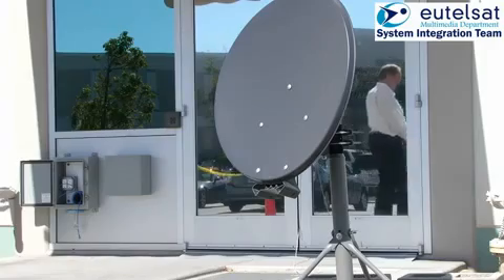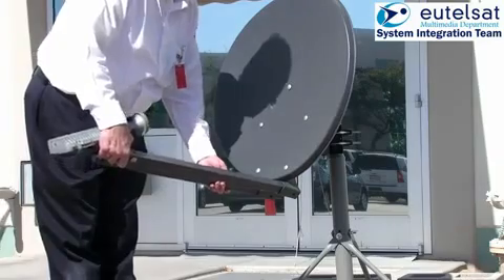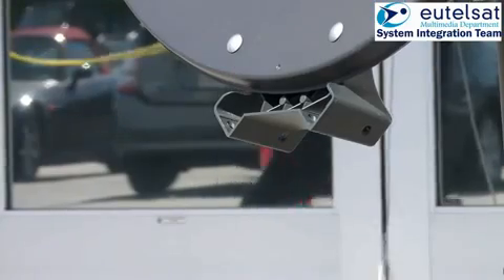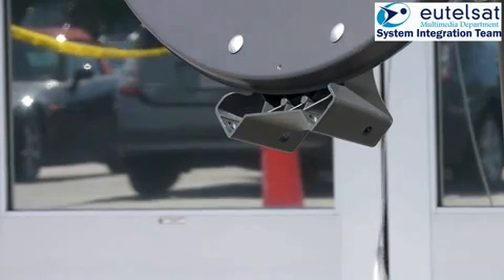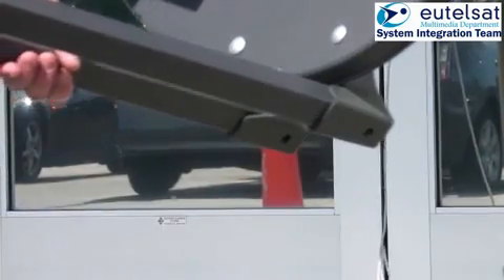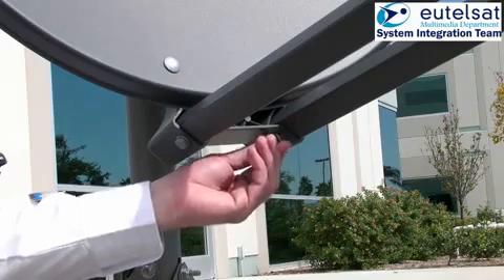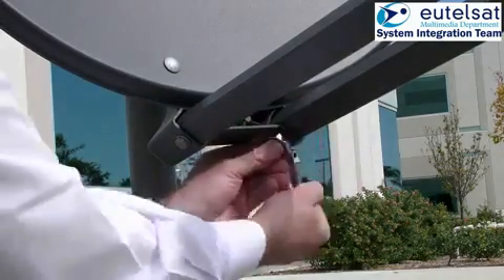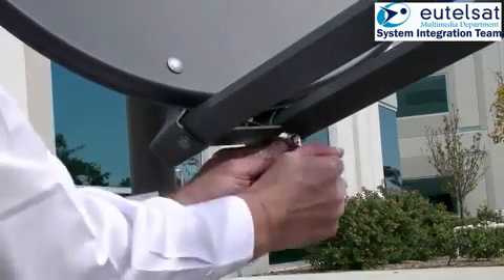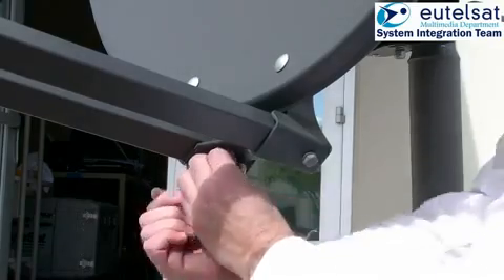The next step is to fix the feet arms. Push carefully the two rectangular tubes of the feet arms into the azimuth mount. The feet arms with the TRIA will be held in position so you can use both hands to fix the arms with the four bolts, spring washers and washers. Tighten the bolts carefully. The antenna unit is now complete.